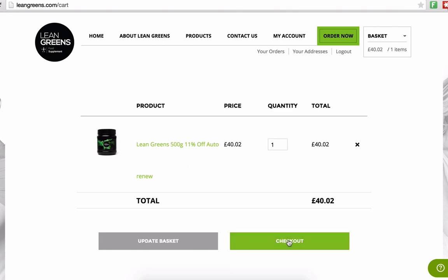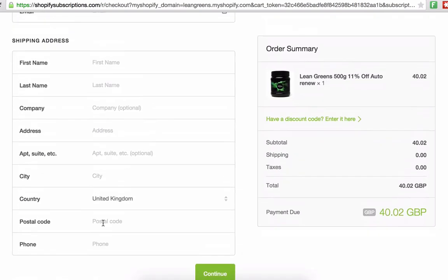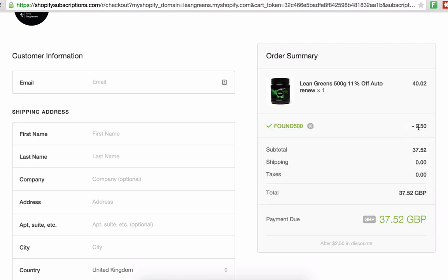If I click on checkout, this will take you to a special checkout screen. You'll see that we've applied a discount code — this is available for the first 500 members of our subscription. You fill out all your details, your email address and shipping address, and then for the discount code type 'found500' and click OK. You'll see that £2.50 has been taken off the total of your order.